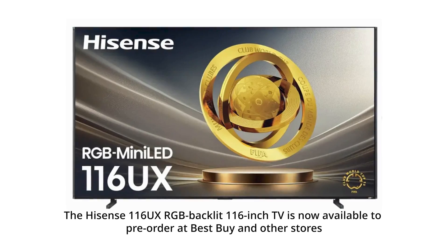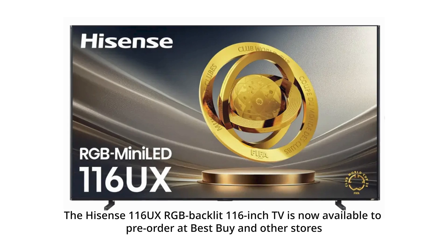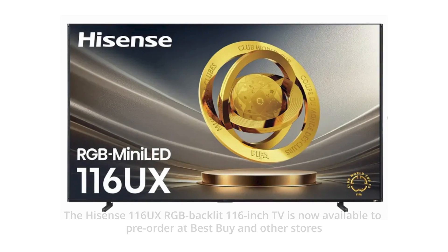Hey gang, it's Chris with eCoustics and I'm here with the Hisense 116 UX. It's the 116-inch RGB backlit LED LCD TV. We saw it at CES, weren't sure when it was going to be coming, but this week it went up for presale at Best Buy. Hisense is showing it off here in a showcase in New York City for reviewers and tech journalists such as myself.